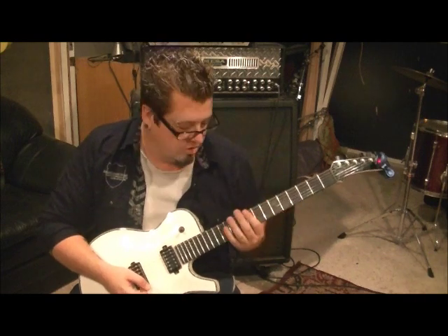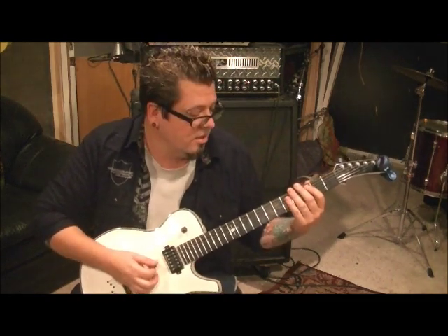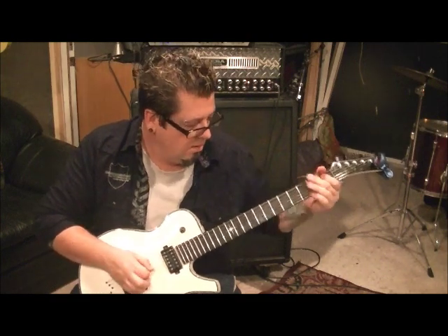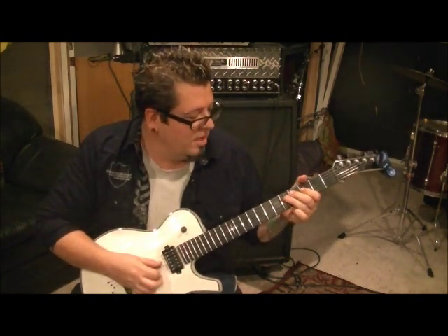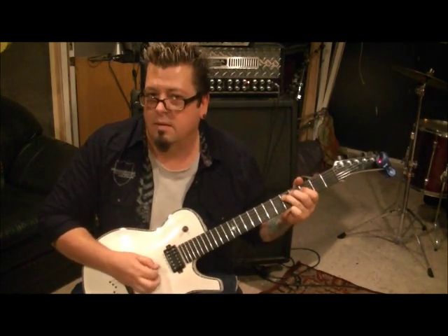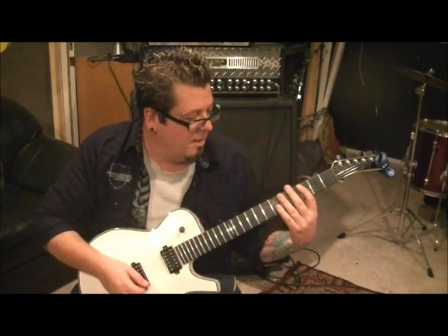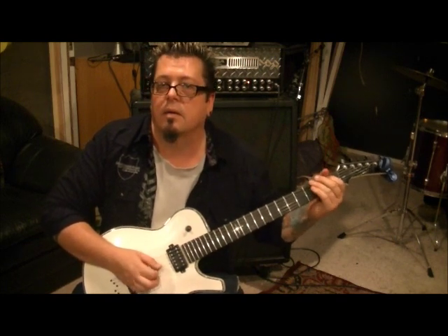I think he slides that tenth fret one partially too. Four open A's, palm muted again. Then it's a pentatonic riff: five D with third finger, pinch harmonic, and then three D. So three D and then five A, third finger, palm muted — two times. And then a third time: five, four, three on the A — third finger, second finger, first finger, palm muted. Then first fret A, pinch harmonic and vibrato.